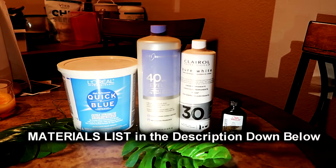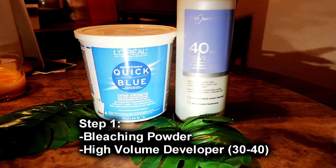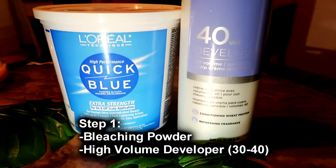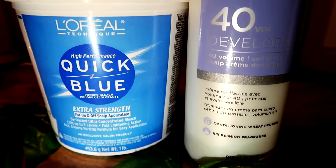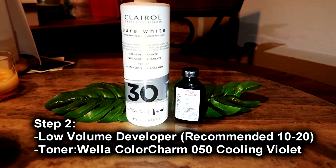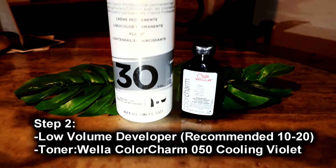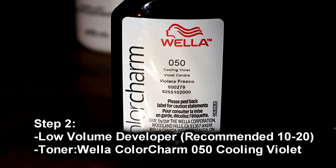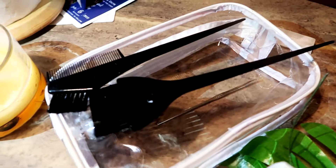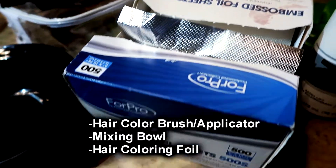So first, let's talk about the materials you'll need — everything will be listed down below in the description box. For step one, the bleaching process, you'll need bleaching powder and a high volume developer like a 40 volume. For the toning process, you're going to need a lower volume developer and a toner. I suggest using a 20 or 10 volume, but I'm using a 30 because I like the extra lift. For the toner, the important part: you need the Wella Charm 050 Cooling Violet Toner. And of course, you'll need brushes, a mixing bowl, and some hair foil — or just use normal kitchen aluminum foil.